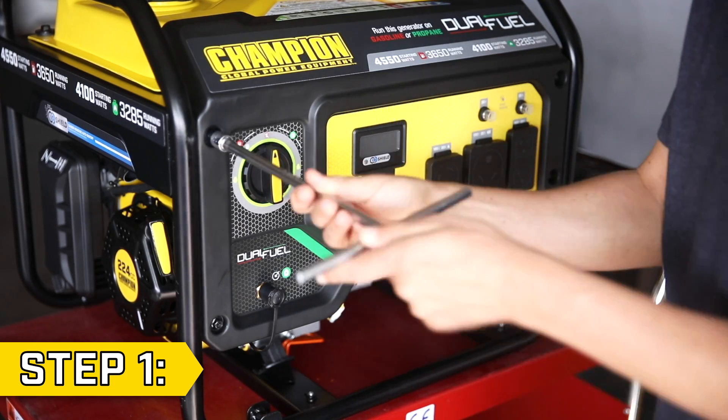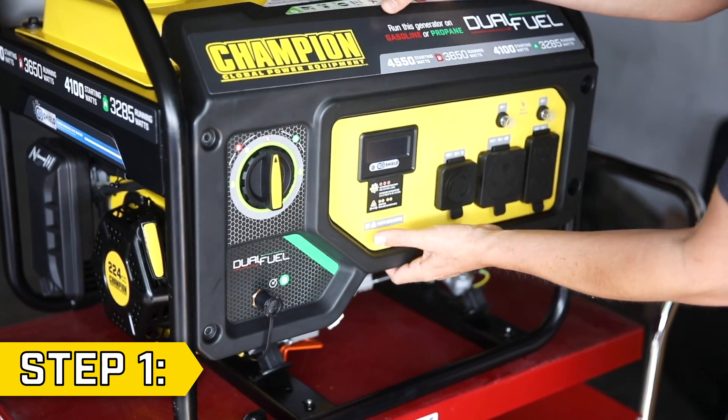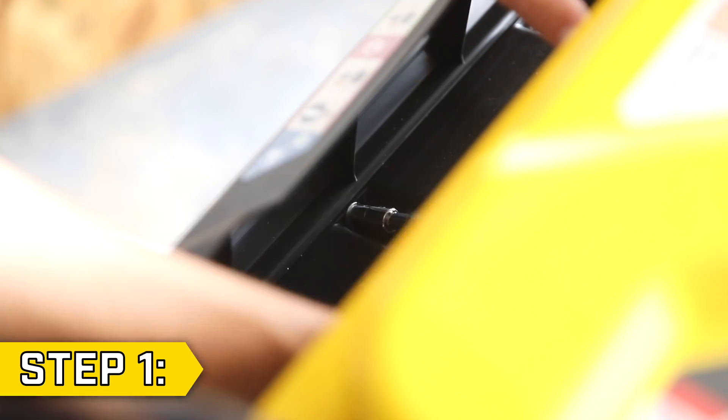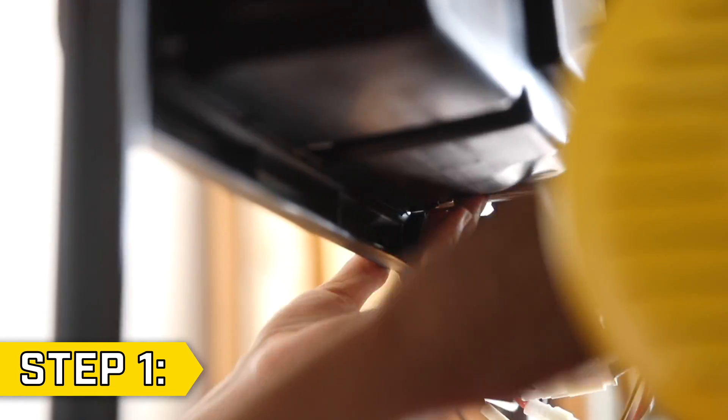Step 1. Use a 10mm socket to remove the four bolts in the corners of the front panel. Then pull back the front panel and remove the six small nuts and washers on the backside of the panel — three across the top and three across the bottom — with a 7mm socket.